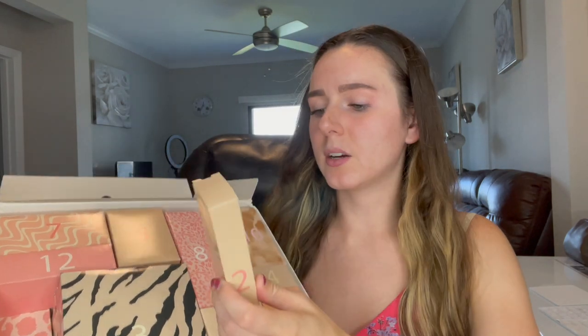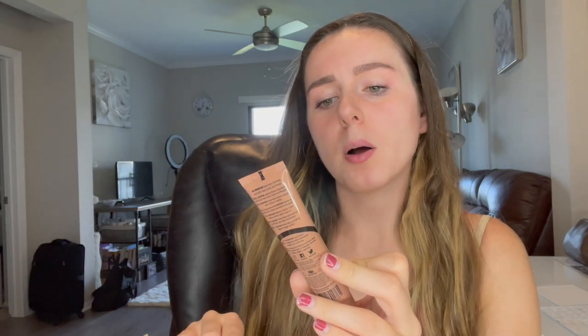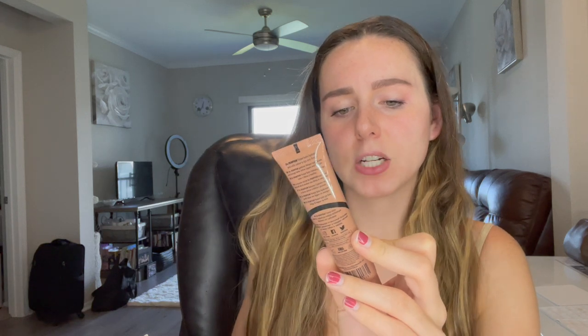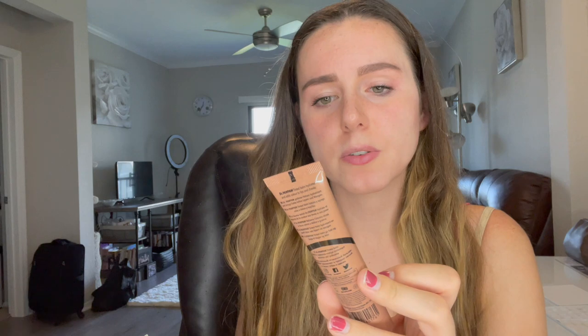Let's go ahead and start out with day number one. If you guys are wondering what products are in this box, I don't like looking until after I open the products, but each product is listed on the back in case you want more information. The first product is by Origins and this is the Drink Up Intensive Overnight Hydrating Mask with Avocado and Glacier Water. Number two is a smaller container — this is the Dr. Paw Paw Rich Mocha Balm. It's a multi-purpose soothing balm with natural paw paw for lips, cheeks, and cosmetic finishing with a hint of tint, and it's fragrance-free. I think we got one of these last year — a red one.